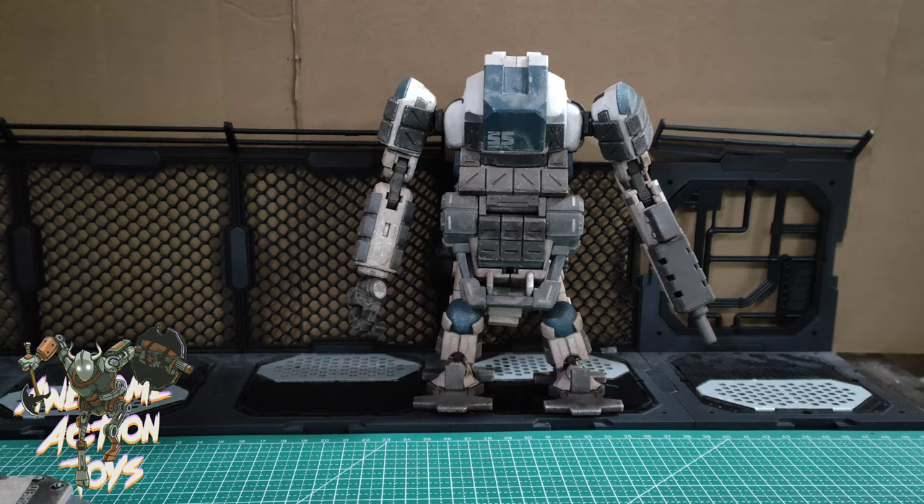This is Awesome Action Toys — please consider joining our Patreon, link in the top right of the screen now. You can see content like this early, exclusive stuff — some things 12 hours, 24 hours, a week early or even longer, depending on what it is. Please subscribe to this YouTube channel and click the notification bell icon. I'll see you in the next video — stay happy, keep collecting, bye bye!